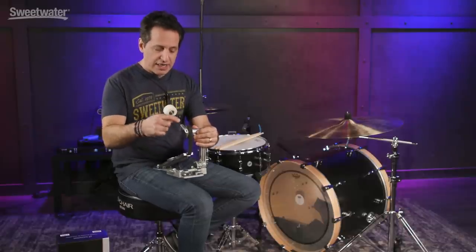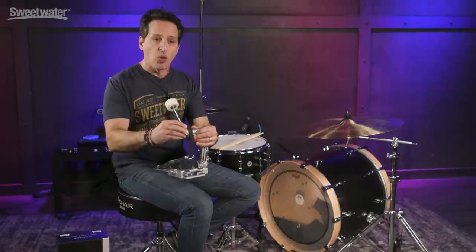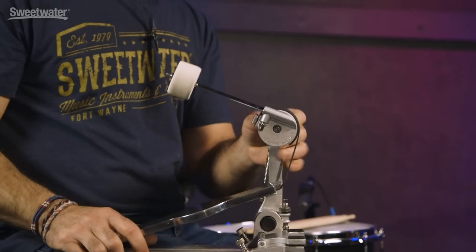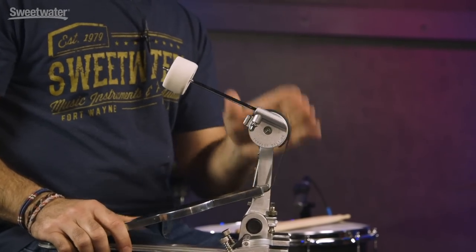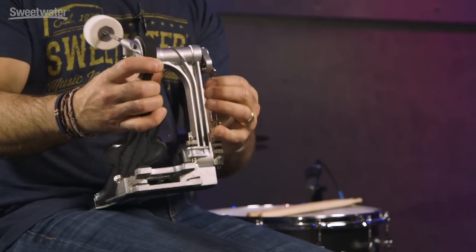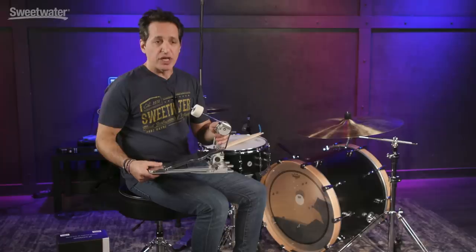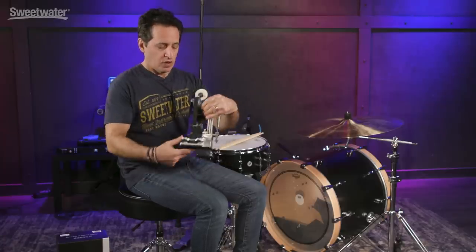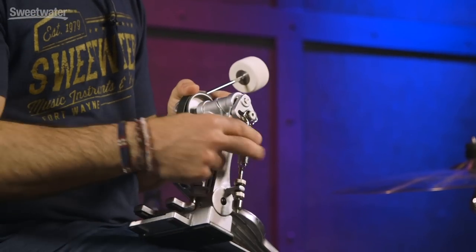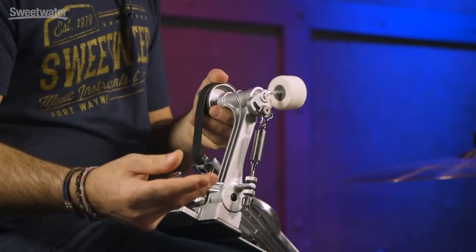One of the coolest things about this pedal is that the cam — the part the strap is on — and the beater assembly are one piece. They call it their linear drive system. It's smooth as silk. It goes through the post right here on the top and connects to the spring on the left side of the pedal. If you need to make adjustments, it is super simple — the spring is connected right over here, you just pull it on and put it right back on.